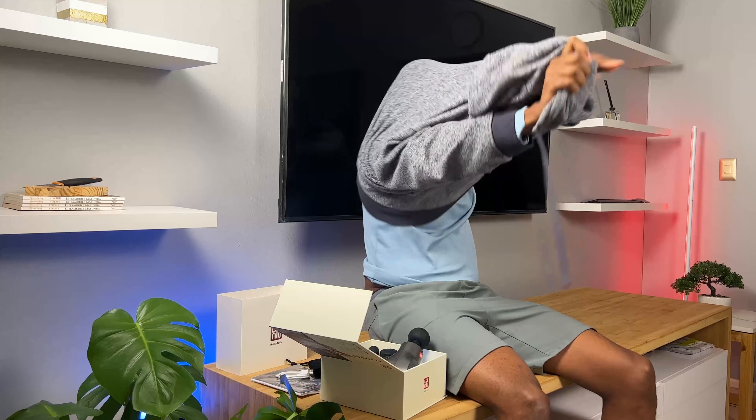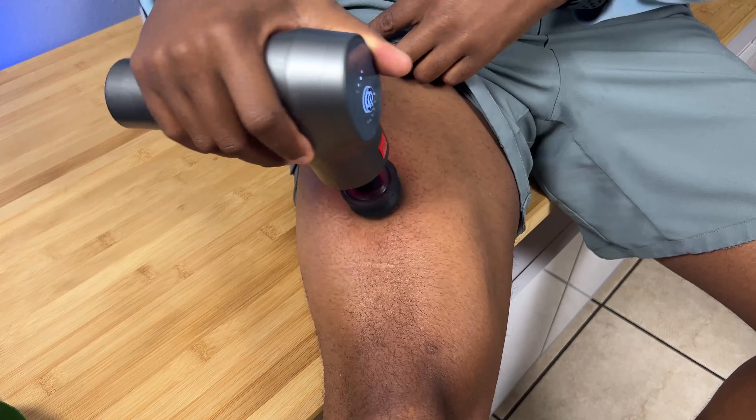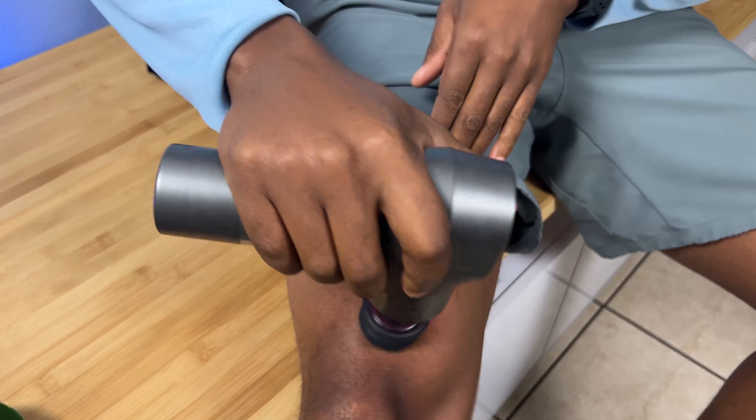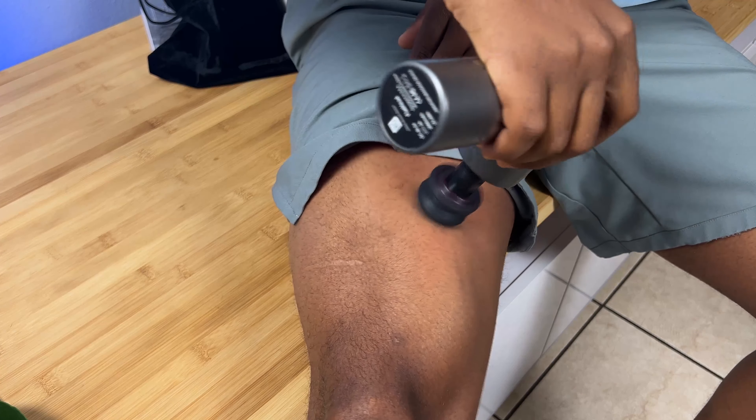If you press it when it's off, nothing really happens. Long press for the first mode — oh yeah, that hits the spot! Yeah, I could really get used to this. I'm definitely going to enjoy this, I can tell.